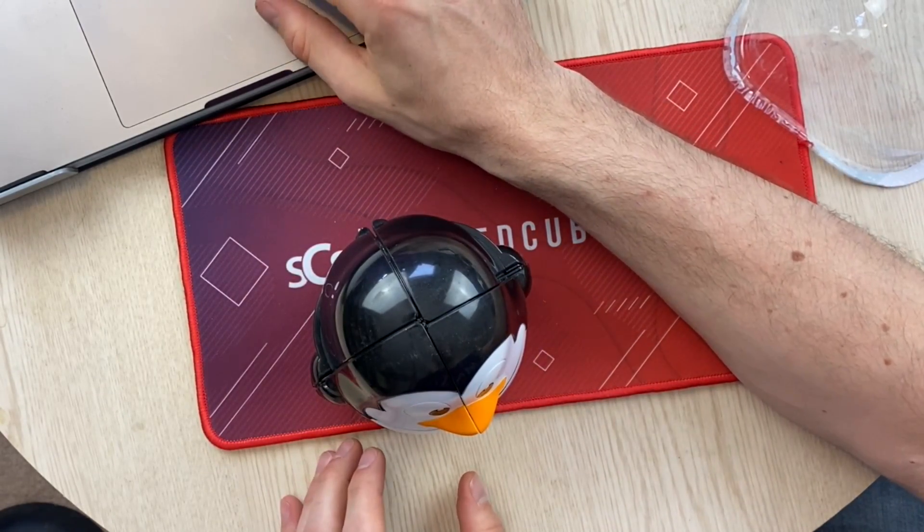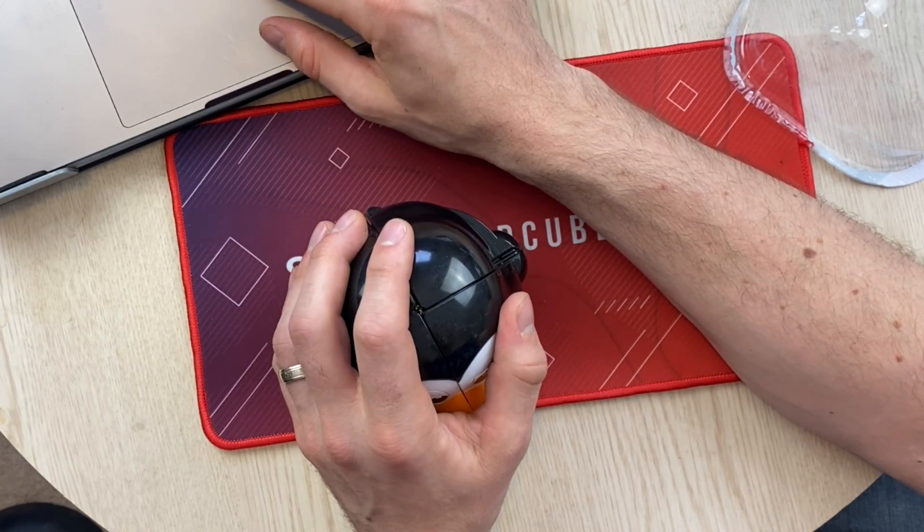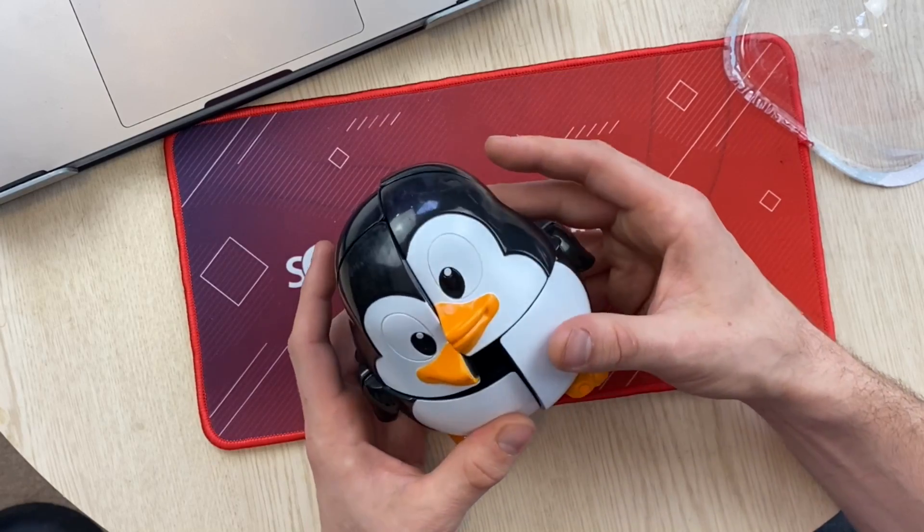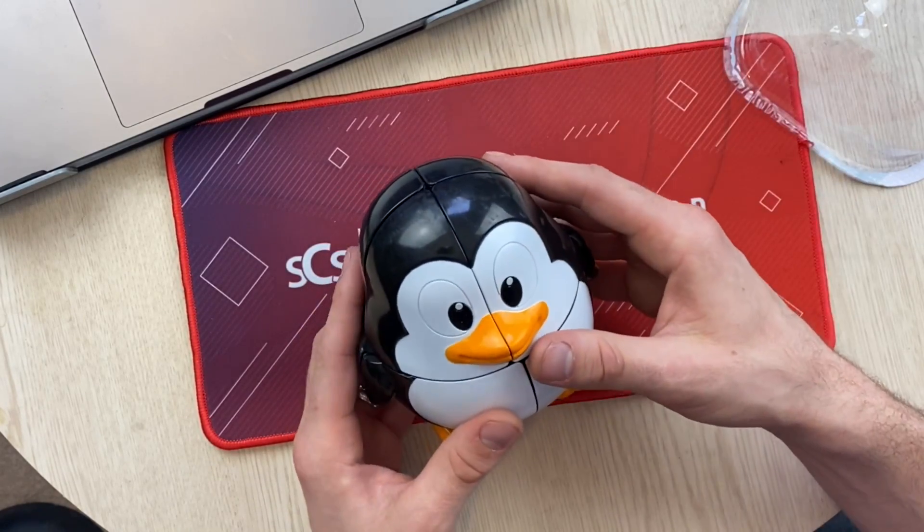Done. Let's CS timer this. If you want to see the other ones, I'll put a link in the description for the other puzzles, and I'll also put a link in the description on a way you can purchase this.